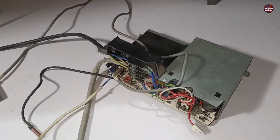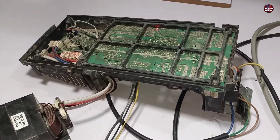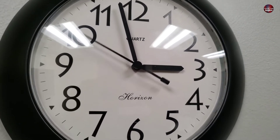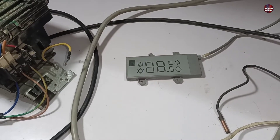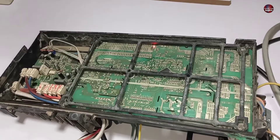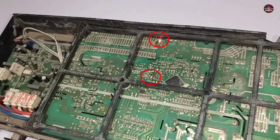In the first step, I powered both the indoor and outdoor motherboards with electricity by connecting them together. It has been almost 20 minutes since I passed electricity through them, and it is now showing an F28 error on the display. Whenever an error code is shown on the display of the indoor motherboard, the same error should be shown on the outdoor motherboard as well. The outdoor motherboard error is shown through LED lights.